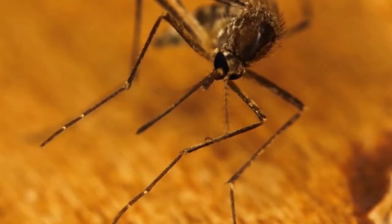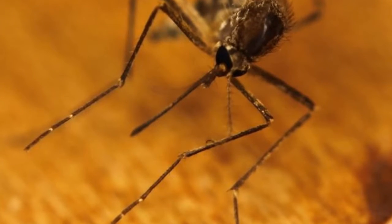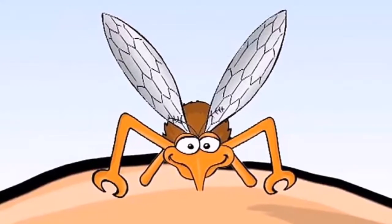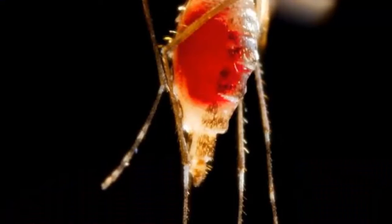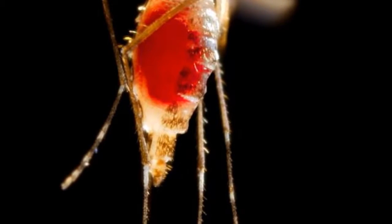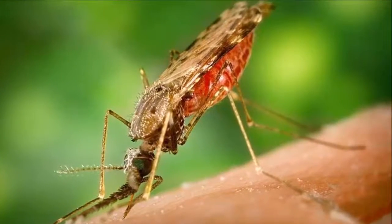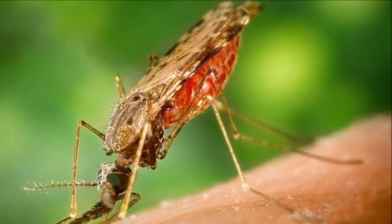Do you hate mosquitoes? Burn this out and they will never bother you again. If you are a lover of natural and organic products and hate the aroma of chemicals released by traditional insecticides, keep listening. We have a surprising home remedy that is 100% natural, ecological, and also free.